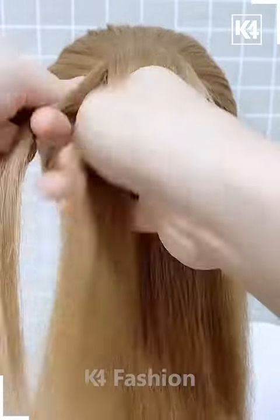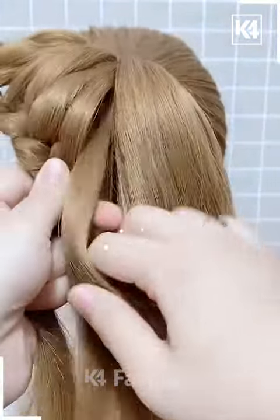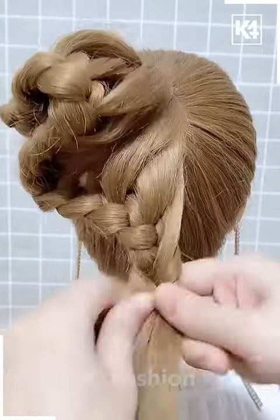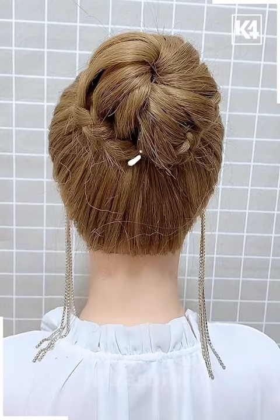In the next one, we're going to make a high ponytail and then start braiding it, adding some hair from the braid one by one as shown in the video. You should keep on adding the hair until the hair ends, and then we're going to roll it all over. Look how pretty our bun is looking!